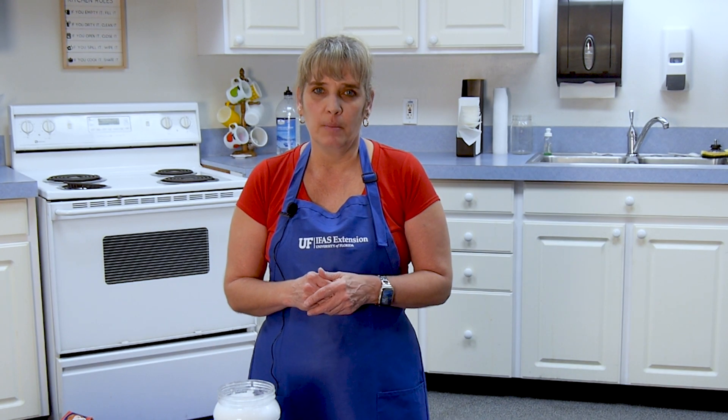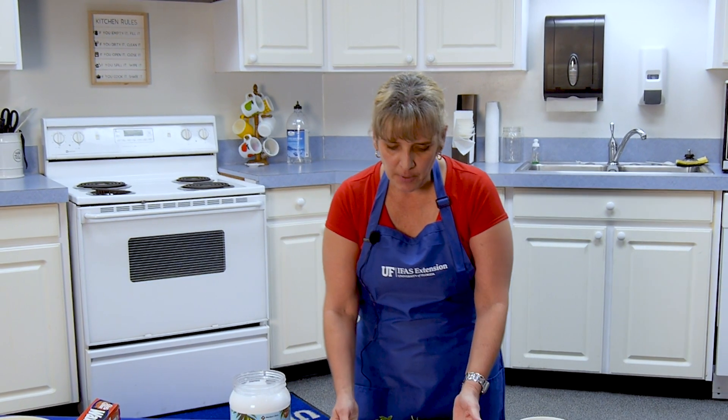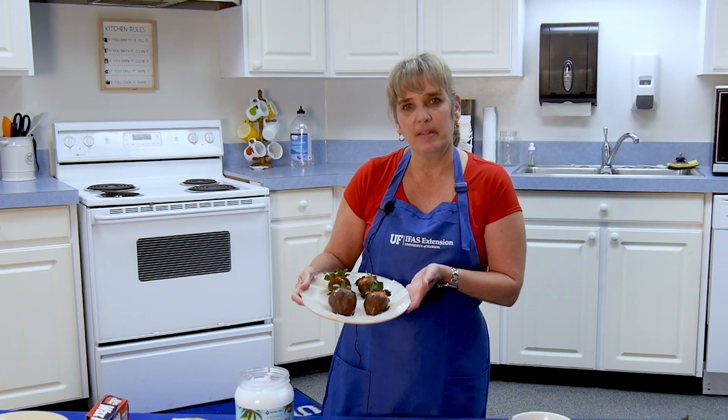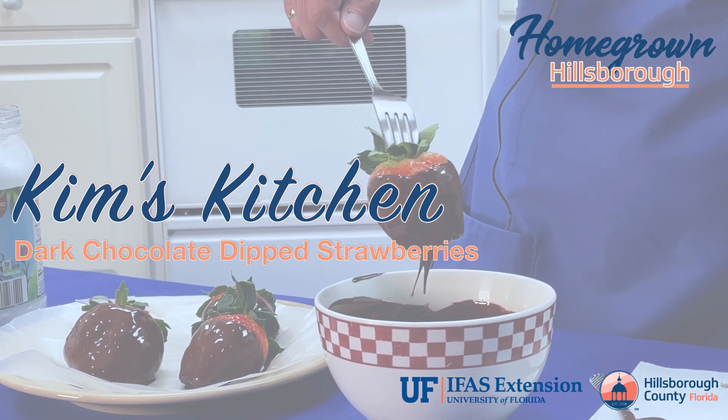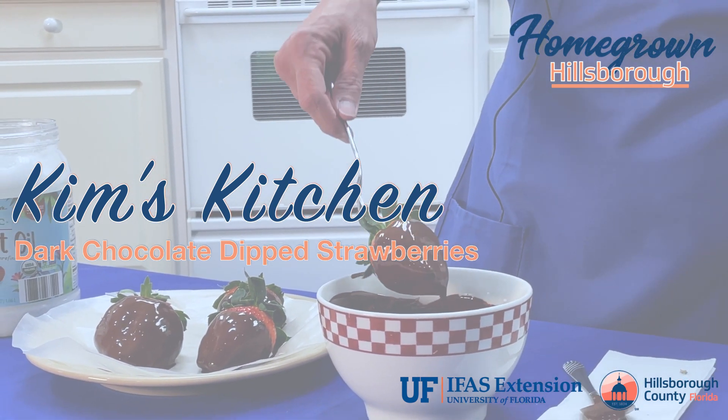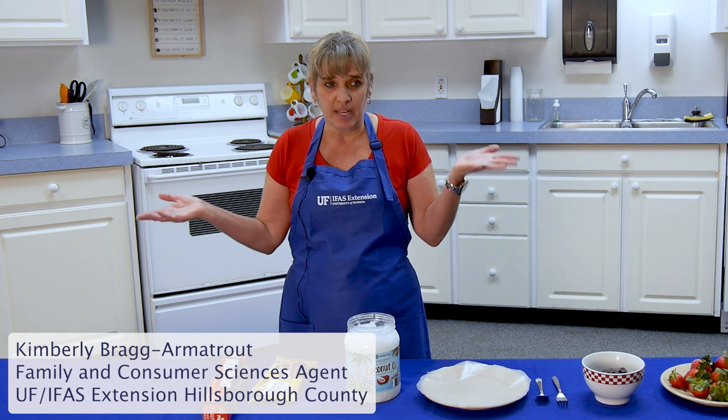Hi, my name is Kimberly Bragg-Armitreau. I am the Health and Nutrition Agent here at UF IFAS Extension Hillsborough County, and today we're going to make chocolate covered strawberries. Welcome to Kim's Kitchen.